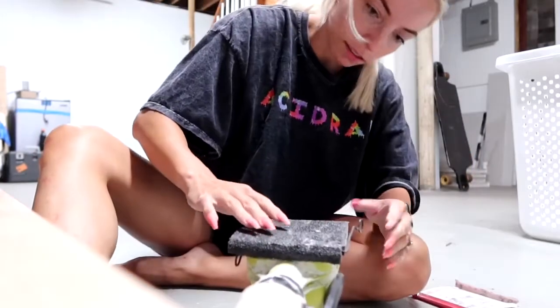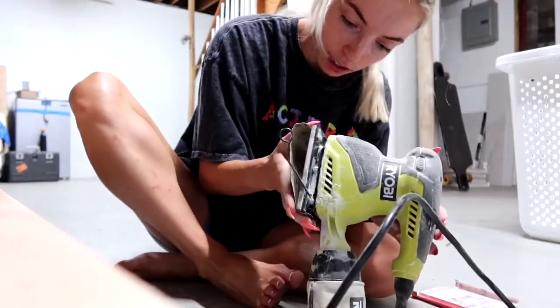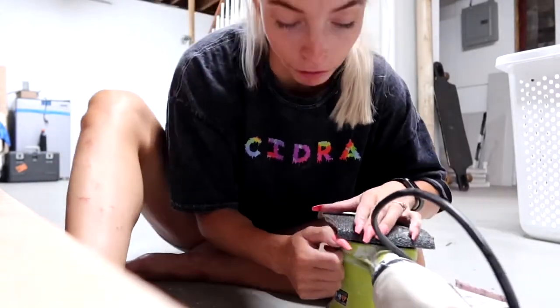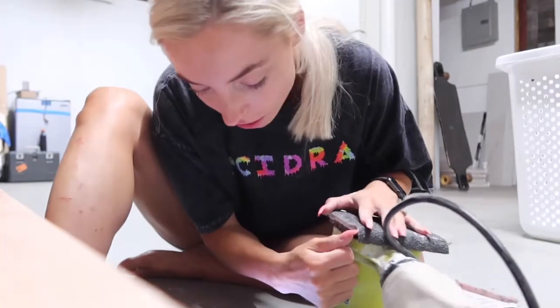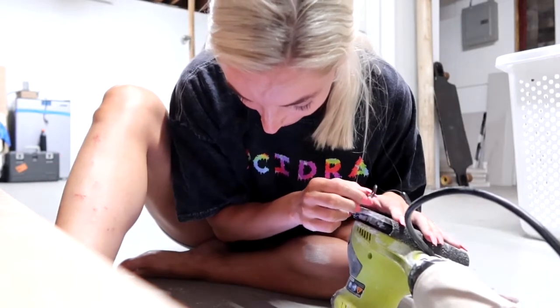Oh my god, how the frick do you put this in here and get it in both sides at the same time? I called Dennis and he was making fun of me. All right, well that was a lot harder than I thought it would be, but we got the sandpaper on, so let's start sanding.